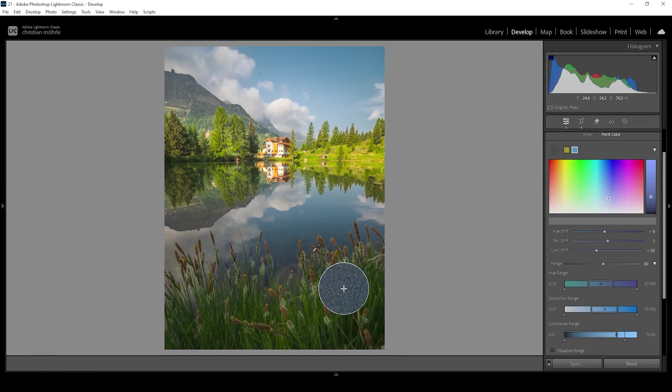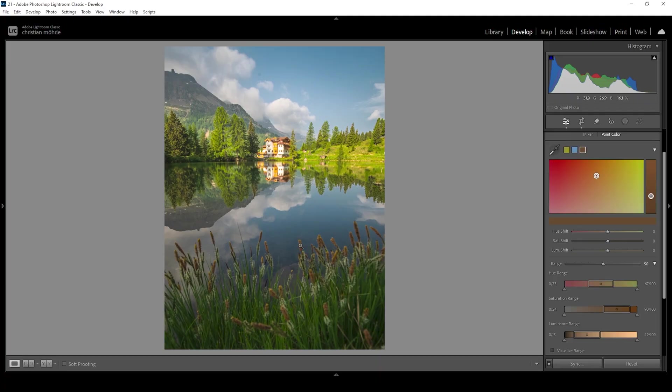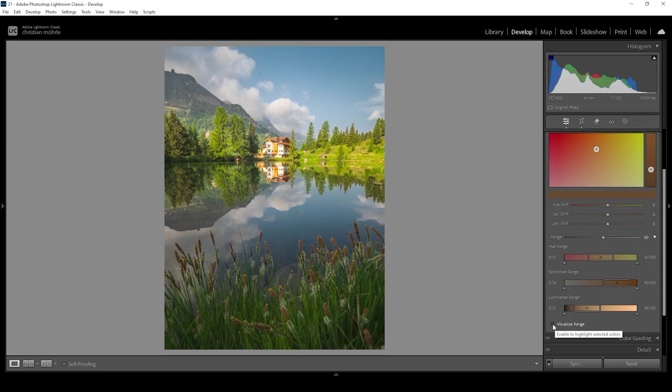I want to make the orange tones in the foreground a little bit brighter. I'm grabbing the eyedropper tool and clicking right there to select that color tone. I'll click on visualize range and dial it down a bit so mainly the foreground is selected. Then let's bring up the luminance and also bring up the saturation. That looks pretty good.